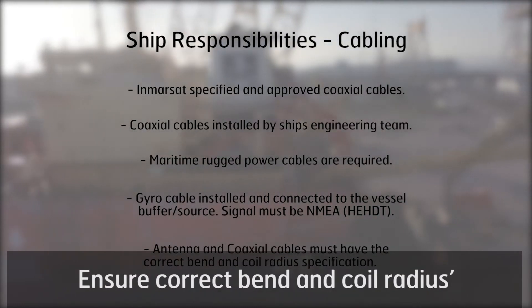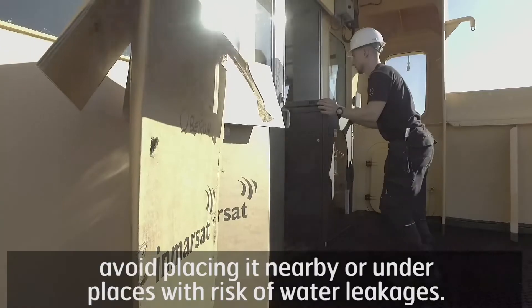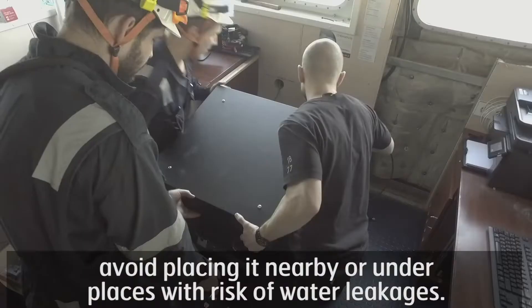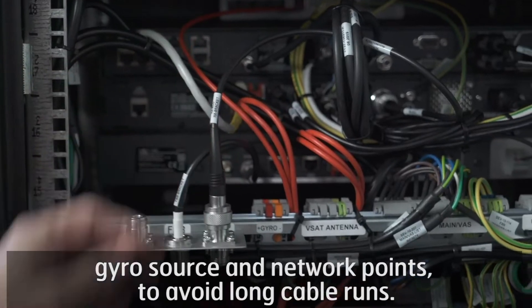Ensure correct bend and coil radiuses. The cabinet should be placed in a clean and air-conditioned environment. Avoid placing it nearby or under areas with risk of water leakages. The cabinet needs to be mounted on a stand and ideally close to the power source, gyro source, and network points to avoid long cable runs.